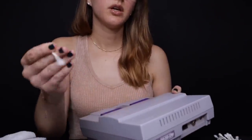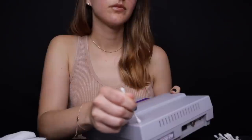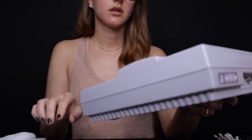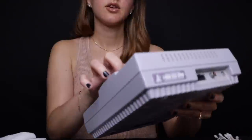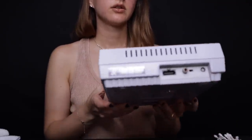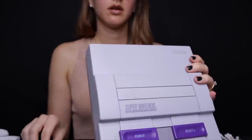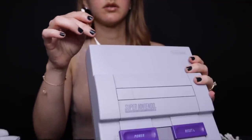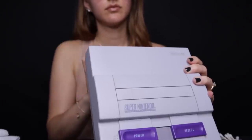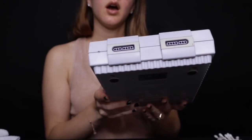This little Nintendo logo up here is a little bit dirty, so I'm just going to wipe it a little bit. Looks good. It doesn't look like there's any dust on the inside where the game goes, so this looks good. I'm going to have to check the back. A little bit dusty right here. Perfect. All right, so this one is good.